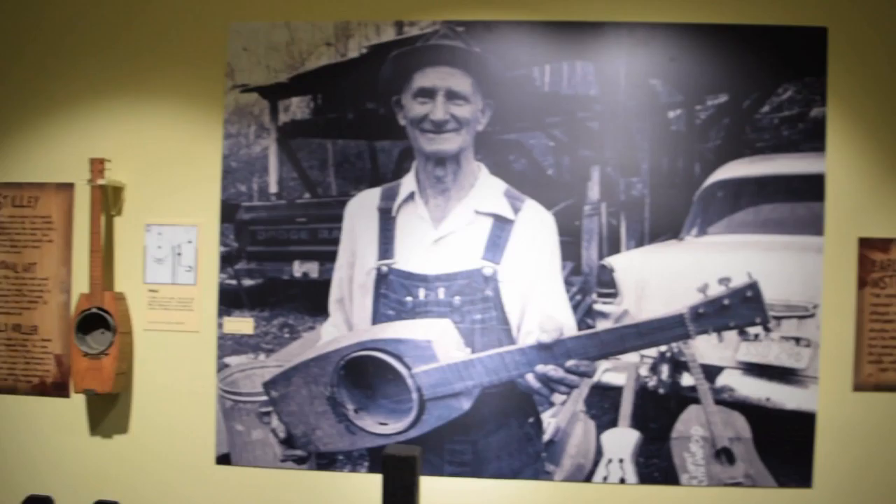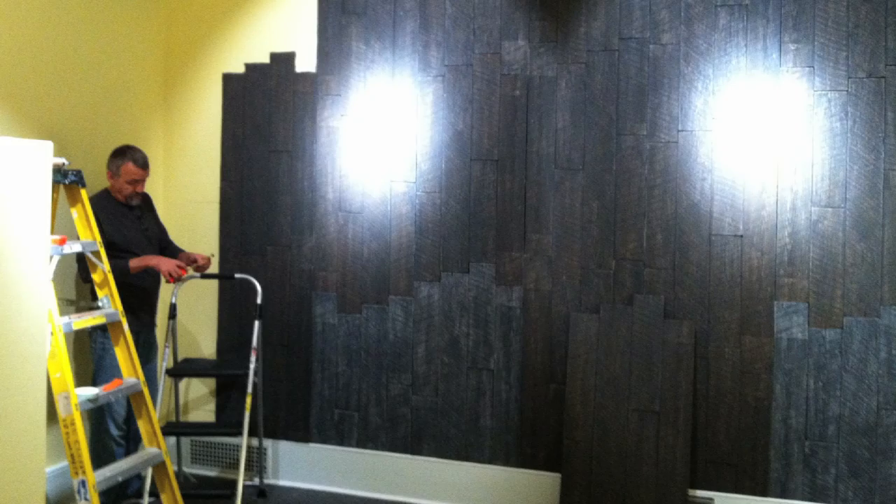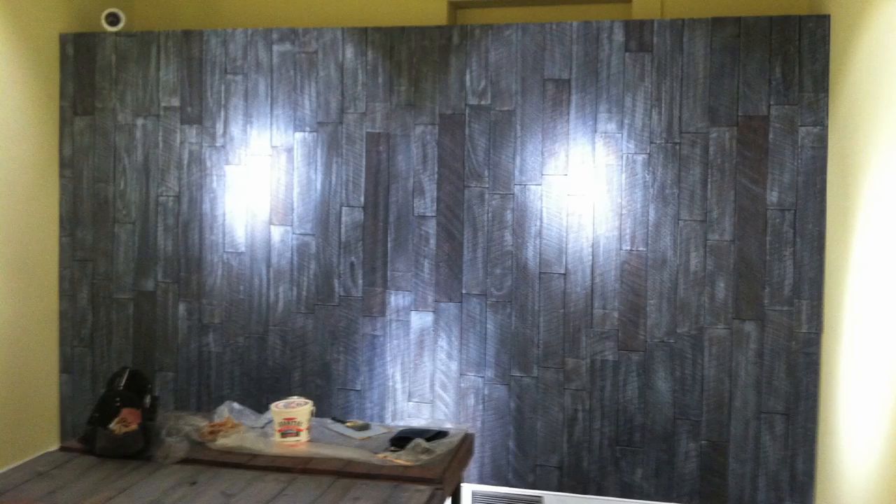The last part of phase two was to create a texture panel wall to look like barn wood from his workshop. The finish of it wasn't quite where it needed to be, so we decided to do a dry brush technique to make it look even more weathered.